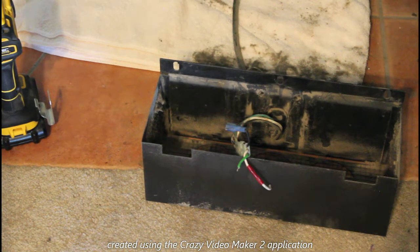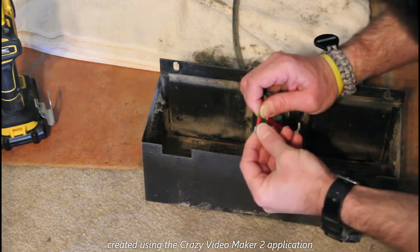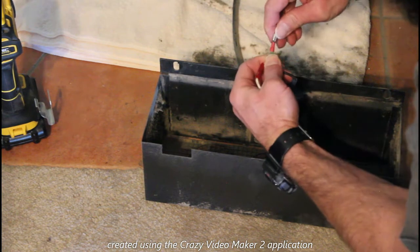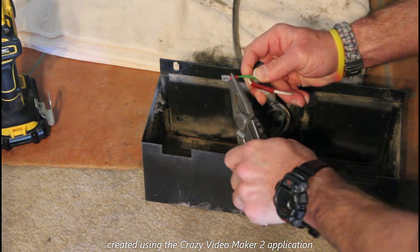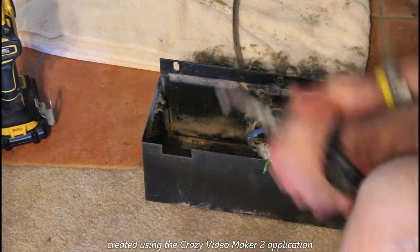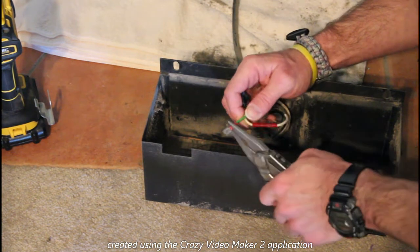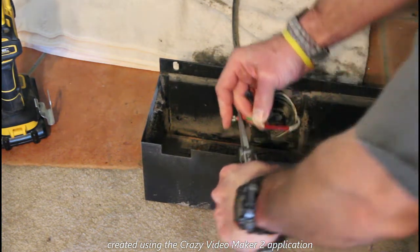You also have to make sure you get the right size female part that'll fit the male part. This is why I could never be an electrician — one, electricity is just terrifying to mess with, and two, just like being a mechanic, things don't always cooperate.